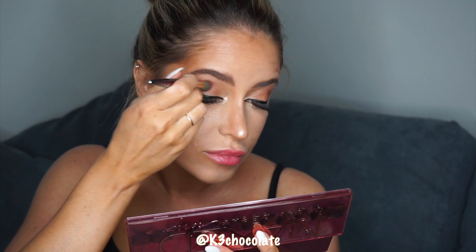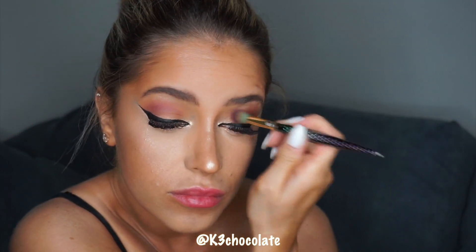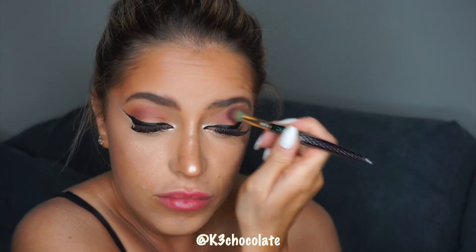Now I'm just spraying everything with my setting spray and blending it all together. I knew I wanted to do a red lip but didn't know which color to pick, so I decided to go into my Naked Cherry palette and add a little bit of burgundy to my eyeshadow so it pulls the look together with the red lip.